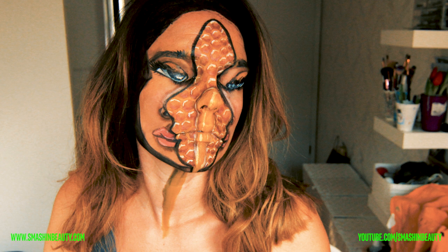Welcome, my Smashing Beauties, to Smashing Beauty. Today I'm going to be showing you an unsuccessful look. This is quite edited — okay, ignore this picture. At the end of the video you're going to see a much better picture of what I was trying to recreate.